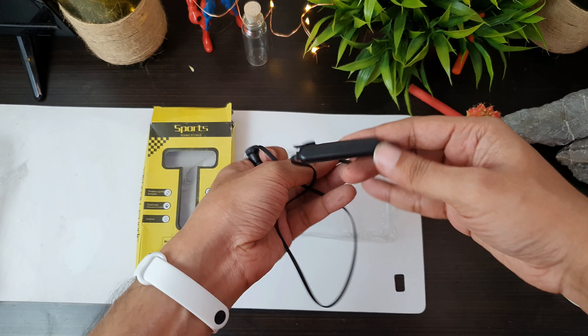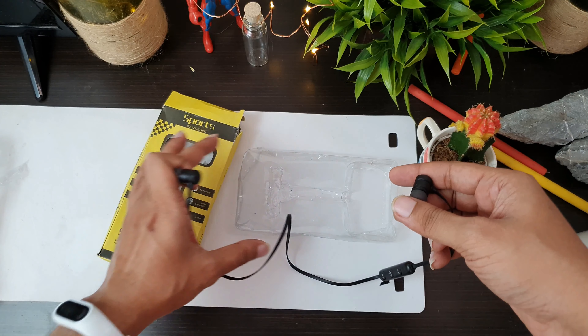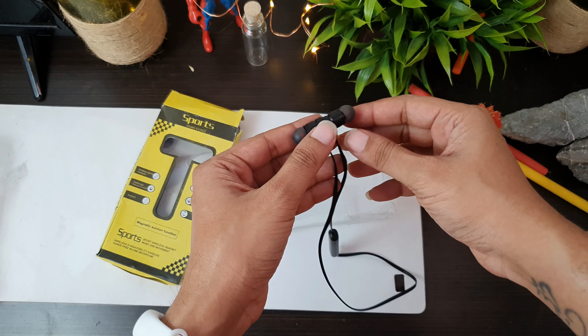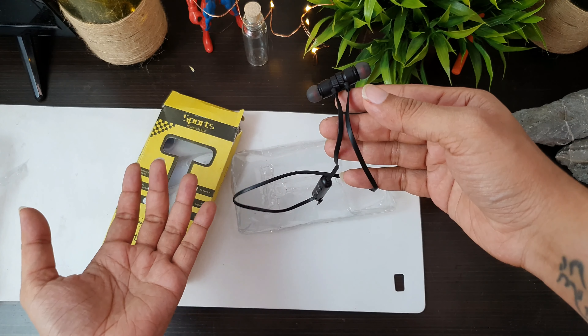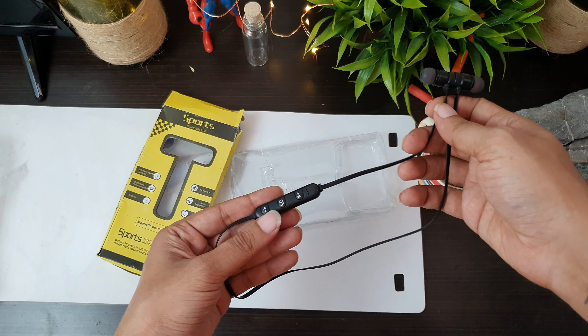This is an earphone. There are no earbuds in the package. This is magnetic. If you want to use it, you can adjust it. It is not very standard looking.